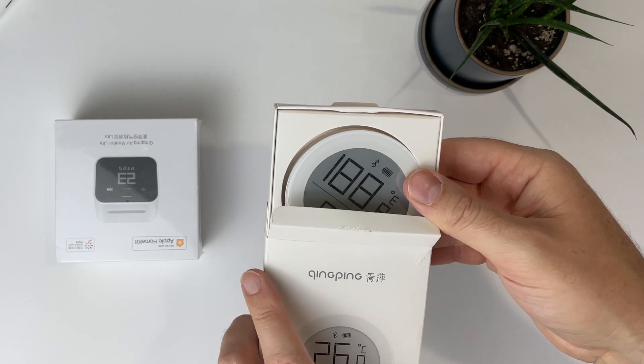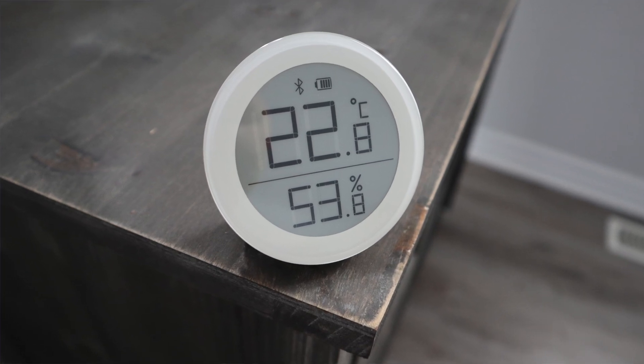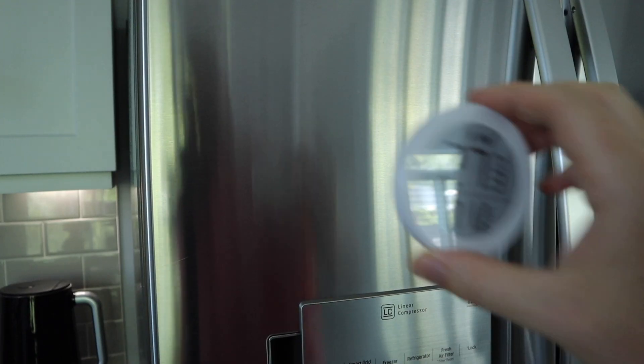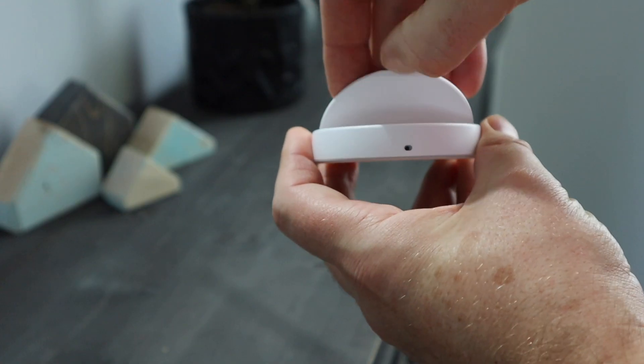Let me start with the Qingping temperature and humidity sensor. This one is pretty straightforward — it's a circular design with an e-ink display that shows temperature and humidity. It doesn't do anything special aside from that, but it's nice to monitor this information throughout your home to identify hot and cold spots and make sure your humidity levels are consistent. Since it's in HomeKit, you can use it to engage your smart thermostat or humidifier as needed. The sensor comes with a magnet so you can stick it to your fridge or other metal surface, and it also has a stand so you can place it on a shelf or desk.